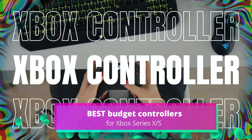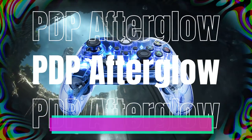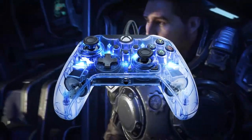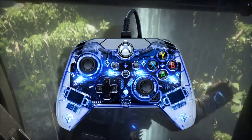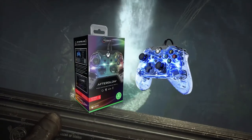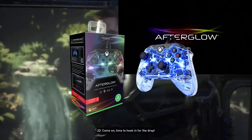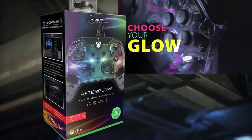You're looking for a new controller that won't cost a fortune. First up is the PDP Afterglow Wired Controller for Xbox Series X and S, coming in at £25. It looks cool with its LED glow through its clear plastic body, which can be changed with four customisable LED lighting modes — you can see everything working inside, which is a nice touch.